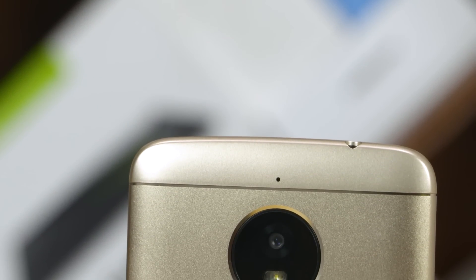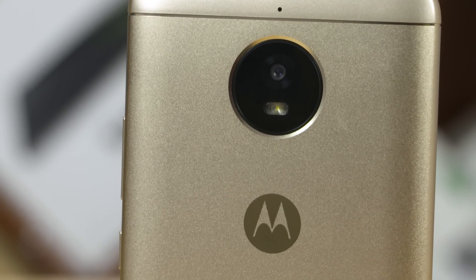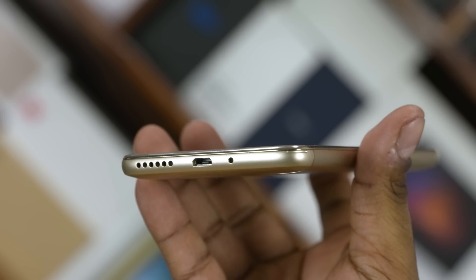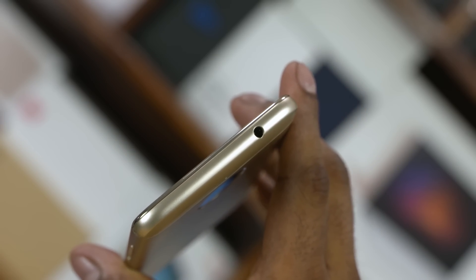To the back, we have the secondary noise-cancelling microphone, a 13MP camera, a single LED flash and the Moto branding. To the bottom, we have the primary microphone, the micro USB port and a loudspeaker. The power button and the volume rockers can be found to the right. There's a 3.5mm headphone jack up top and there's nothing to the left.